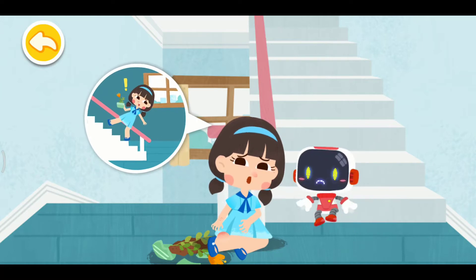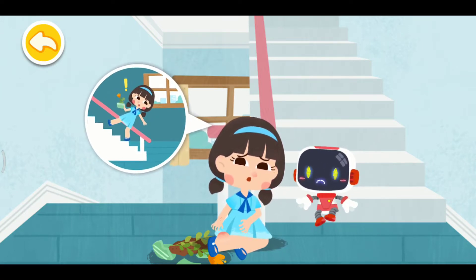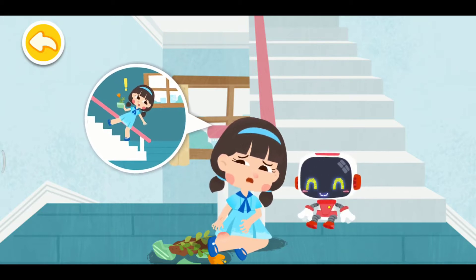I fell down when I took the stairs. My hand is injured and my ankle is sprained. Don't worry. The Guardian is coming to give First Aid.